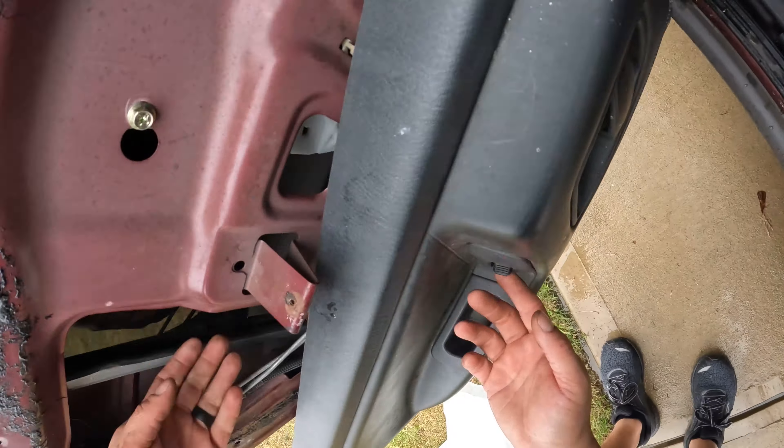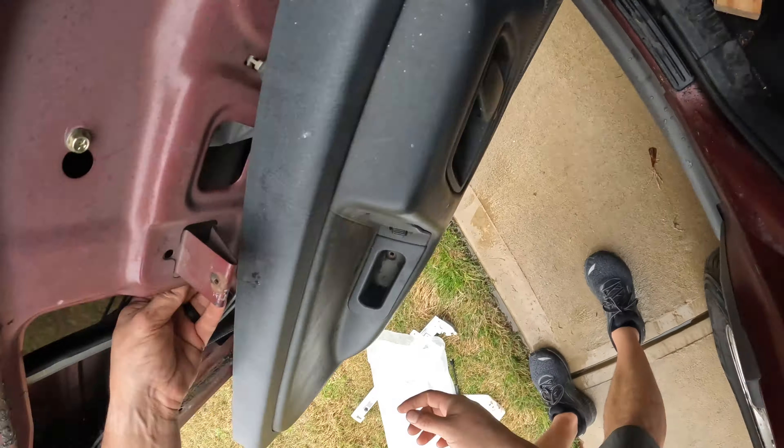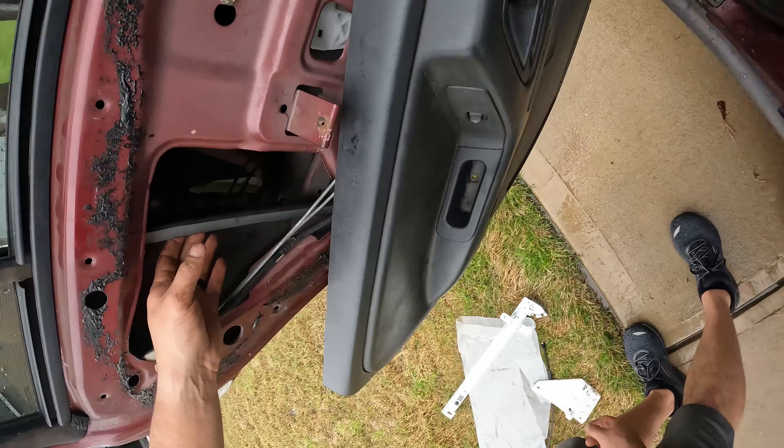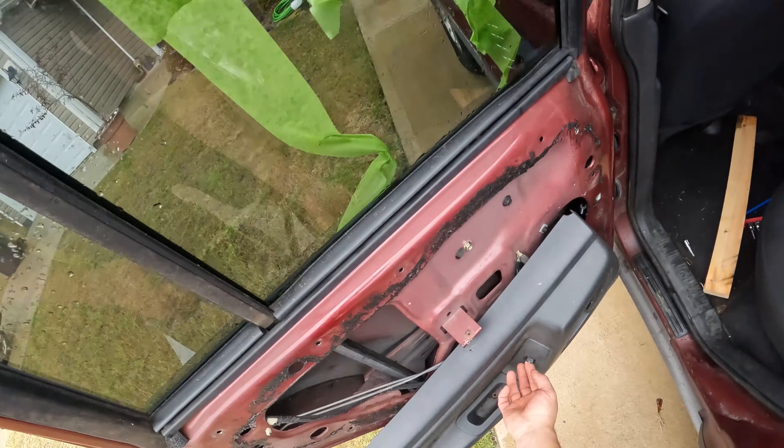I will say that I had to pull this panel off a few more times because the speakers were aftermarket and weren't wired properly, and because the panel kept popping off, so I had to buy different clips to secure it properly.